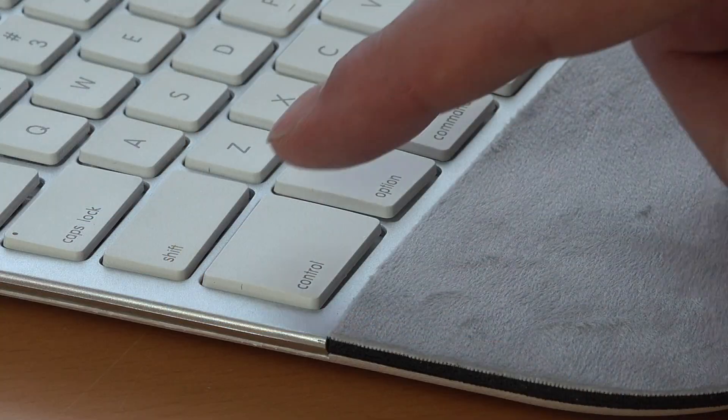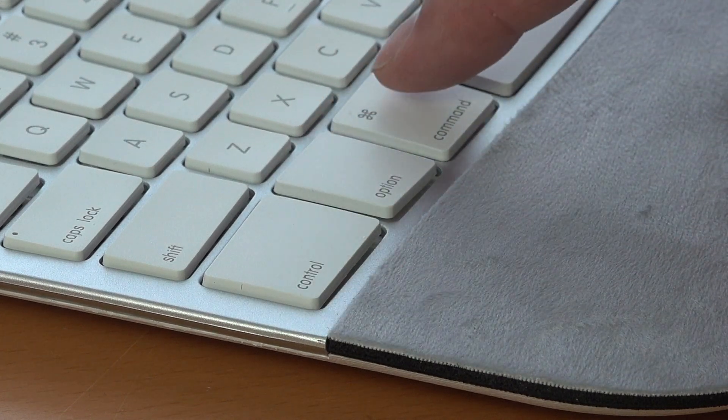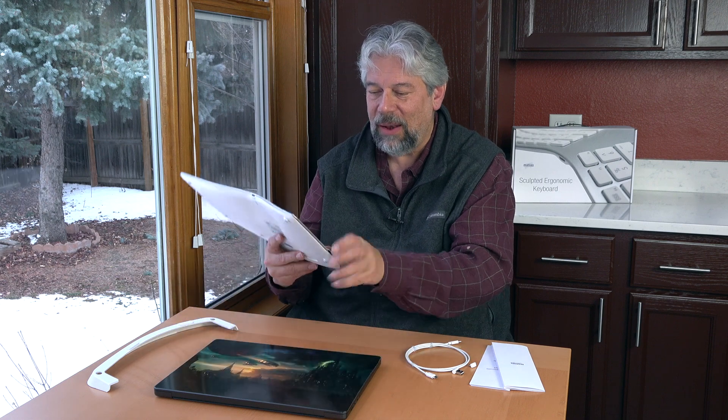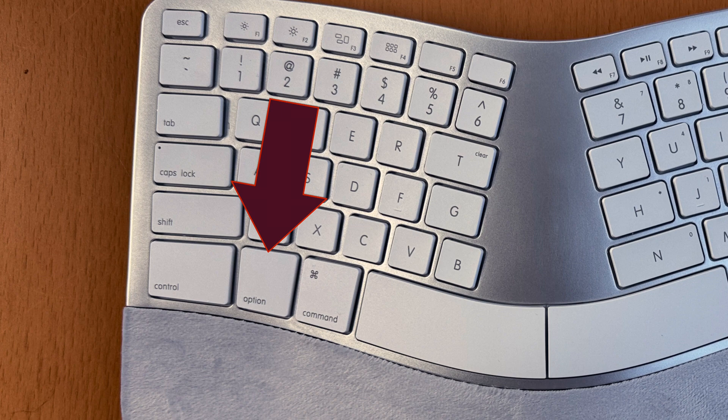Let's talk about some of the nuts and bolts here. These are scissor switch keys with a two millimeter travel. Here's a close-up so you can see it doesn't go down a lot. But honestly, this is at least as much as your laptop probably does. There are 10 different variations of this keyboard from Matthias, including this one, which is the US keyboard layout for Macintosh. So that means, for example, here it has a command key, an option key, and a control key. The PC or Windows version is going to have a Windows key. But they also have language variations too.